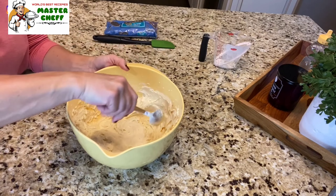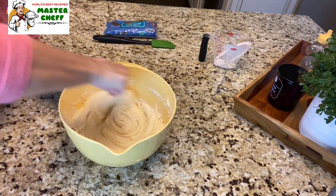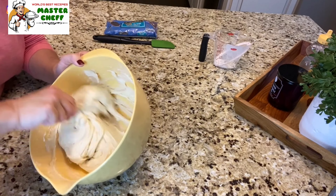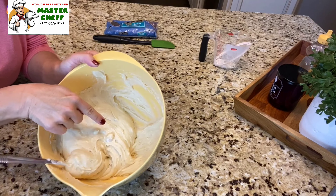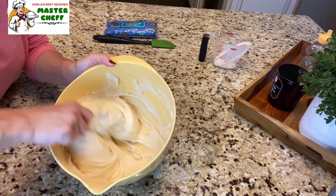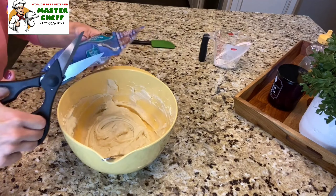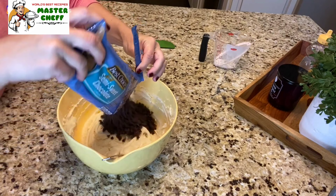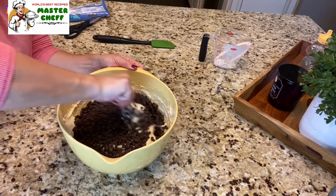I don't want to over-mix it, so I'm just gonna take my spoon and make sure everything's incorporated. You'll still see some chunks of butter in there — that is perfectly fine, that's exactly what you want. Then you're gonna add in your chocolate chips and stir those in by hand.